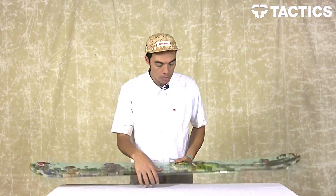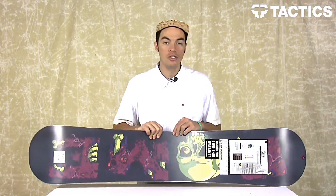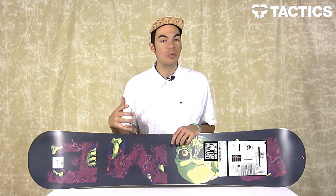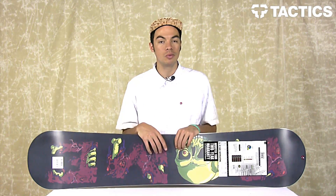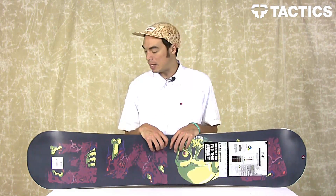The last thing I want to point out is on the bottom — you do have an extruded base, which is super easy to repair. You don't have to wax it every single time. It's great for jibbing; if you don't want to wax your board and just want to go fast, this is the base for you.